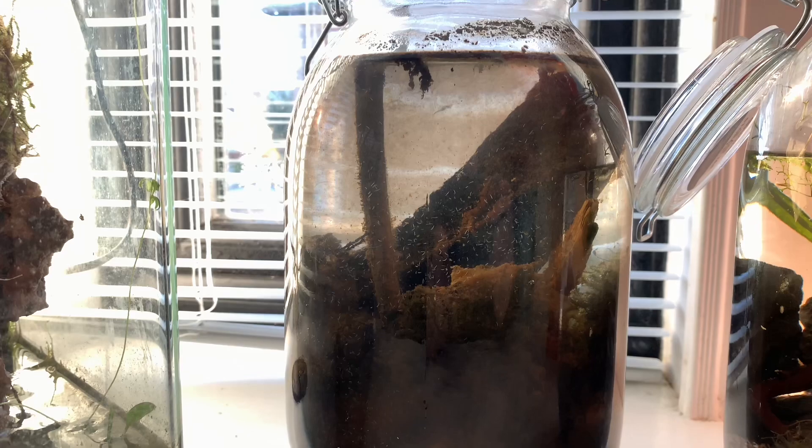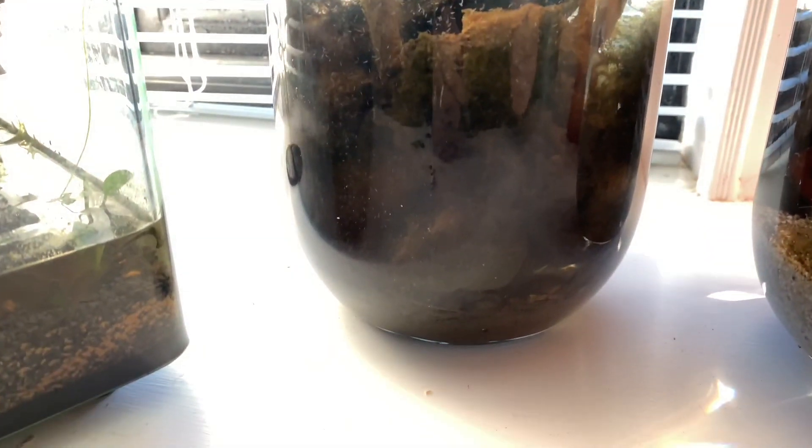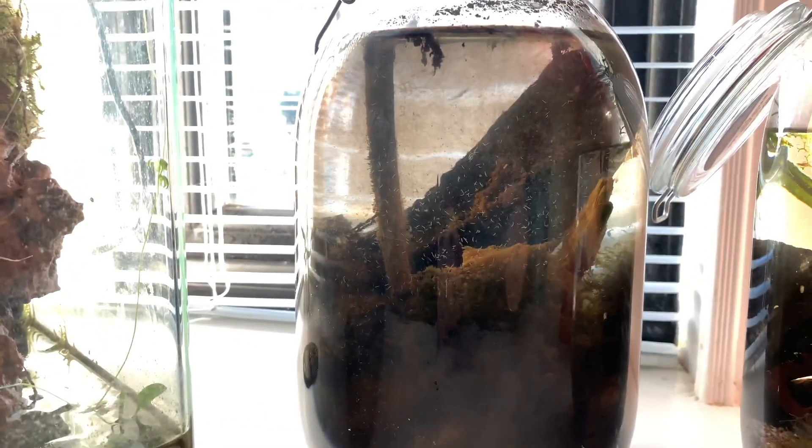Now the next ecosphere was the last video on ecospheres I actually did, and unfortunately it doesn't seem to be doing that well. There does seem to be things kicking about in the ecosphere, but you can't really see it because the water's not particularly clear. But if anyone can tell me what these little white things are — they look like little white worms — they're definitely not alive.